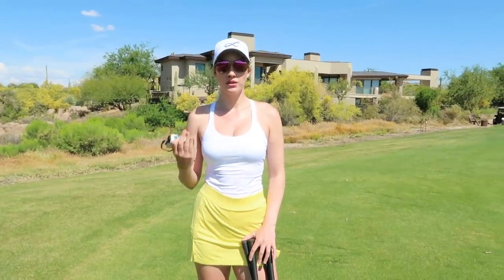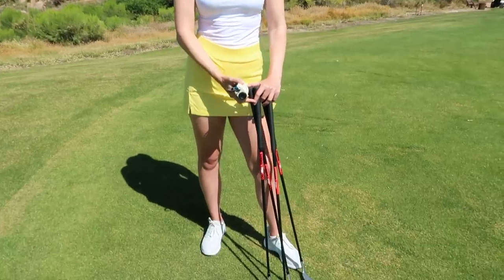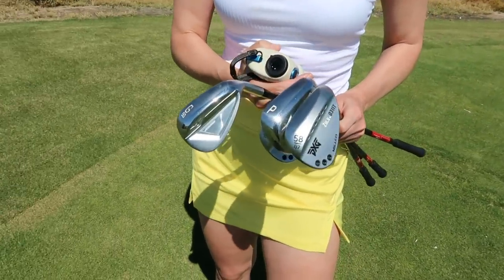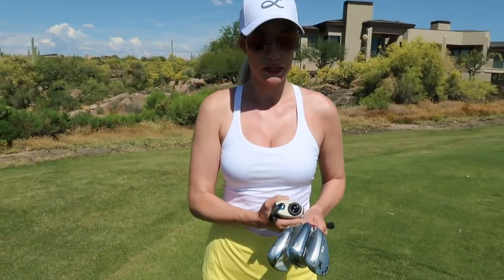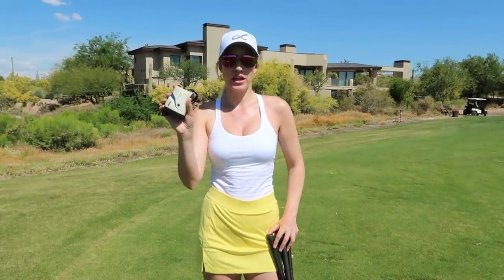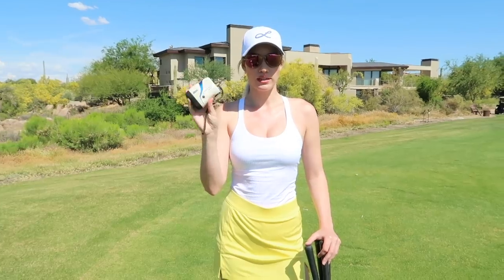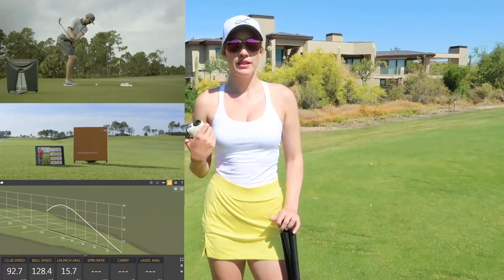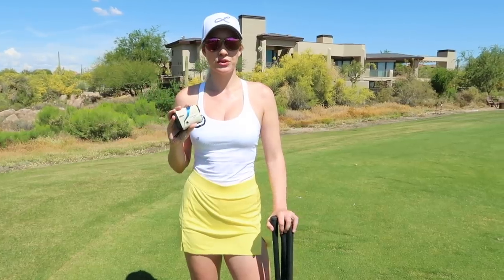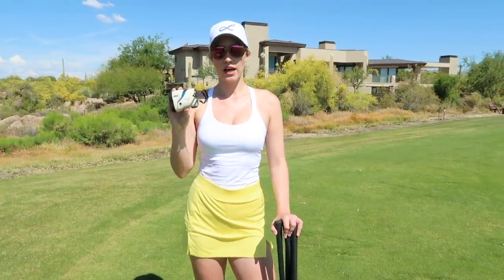You need a bucket of balls. You can use an alignment stick or not — I'll go through that later. I have my pitching wedge, gap wedge, 54, and 58. A range finder is vital to improvement and knowing what you're doing. Most tour players have TrackMan to get into their wedges, but most people can't afford one. This is a great way to save that cost and still get dialed in.